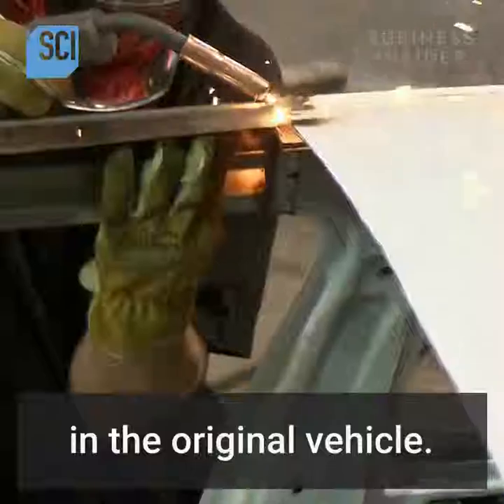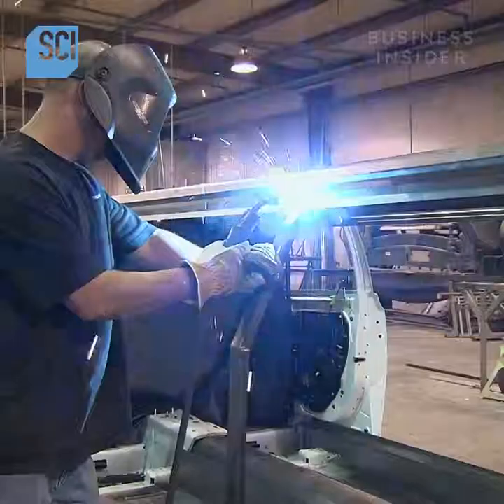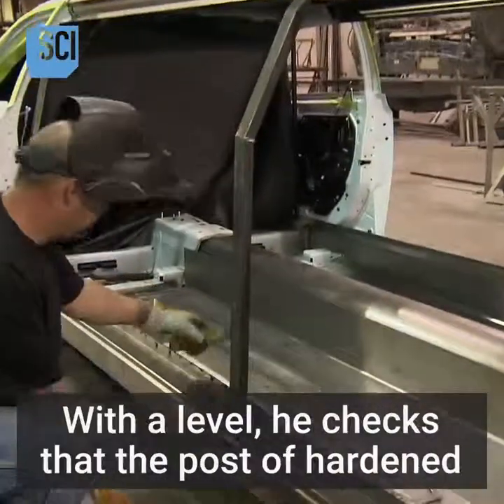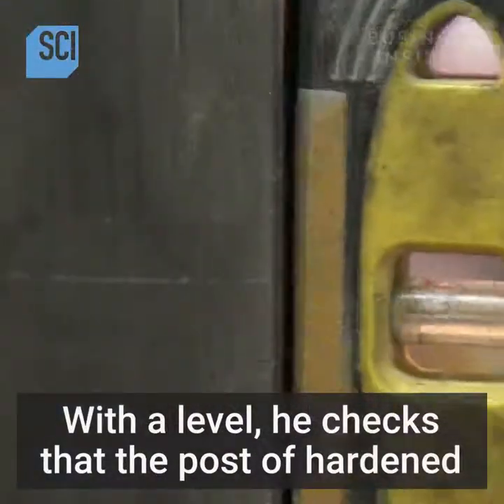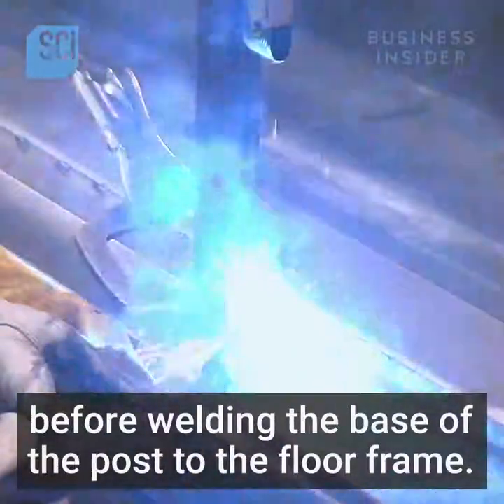They weld the steel roof rails into place and connect the new rails to the roof rails in the original vehicle. A worker welds a vertical side post into place, and with a level checks that the post of hardened steel is perfectly vertical before welding the base of the post to the floor frame.